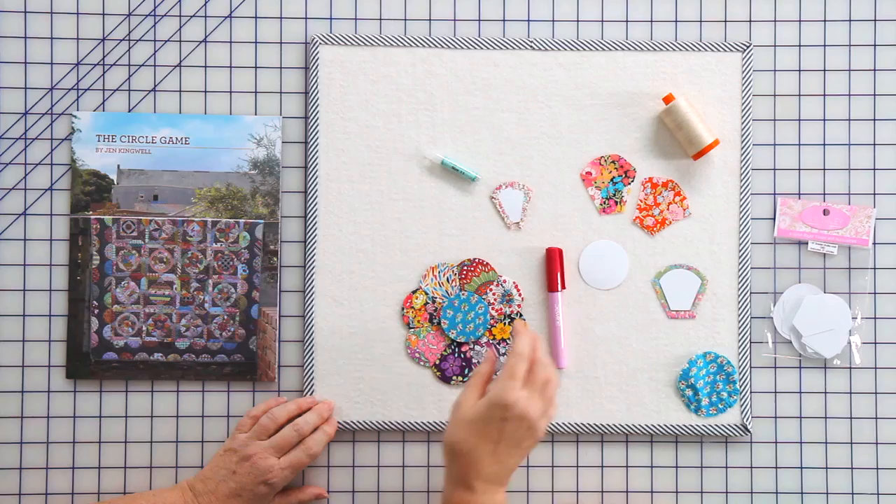Hi, I'm Kimberly with Fat Quarter Shop and today Jen Kingwell is going to teach us how to paper piece. I'm super excited because I don't know how, and some of y'all don't know how either, so show us how.